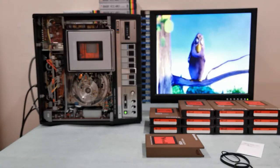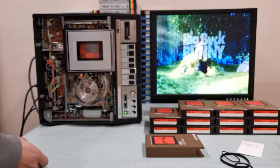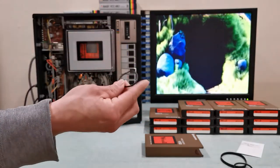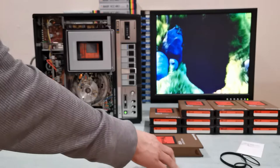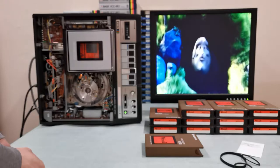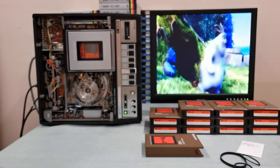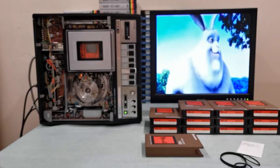I was very happy to fix the drop frames. I was getting a lot of them because of the egg-shaped belt. If you have a machine doing something similar, check the belts — if any have an egg shape, swap them out for new ones. If I had to guess the resolution coming out of this machine, I'd say it's pretty much VHS quality, which was also available around 1976.